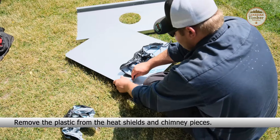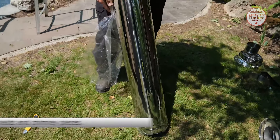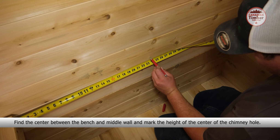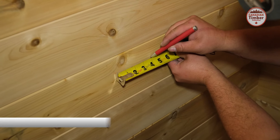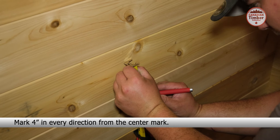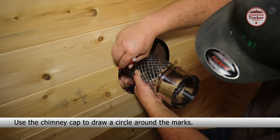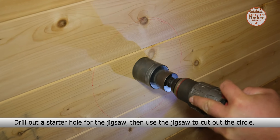Now remove the chimney plate from the back of the stove. Make sure the grill inside the stove is sitting in the groove and not turned sideways. Place the handle on the stove door and secure with the two provided screws. Remove the plastic from the heat shields and chimney pieces.